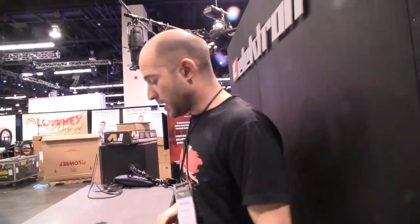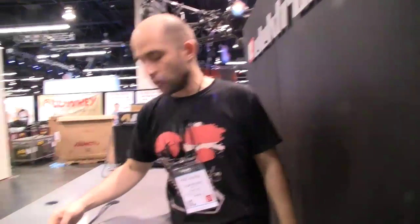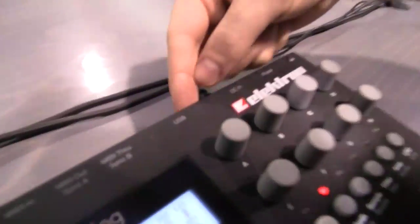Obviously you have the plus drive, so you can store a lot of patterns, a lot of projects — 128 projects. How do you get the samples in? You load the samples by USB. You have the USB port here and you load them in.